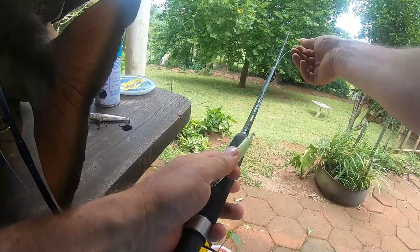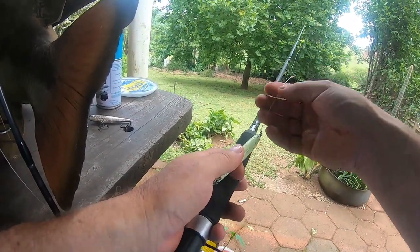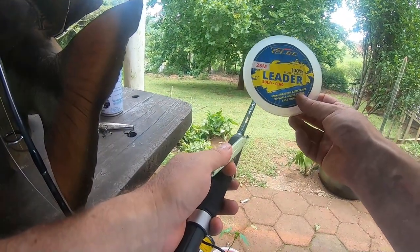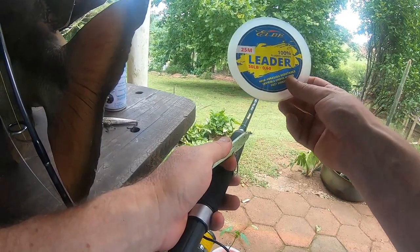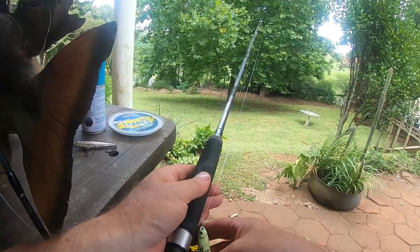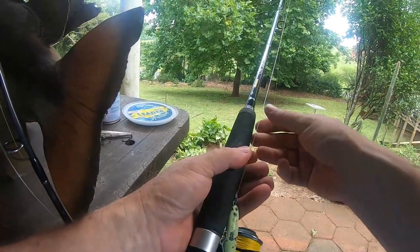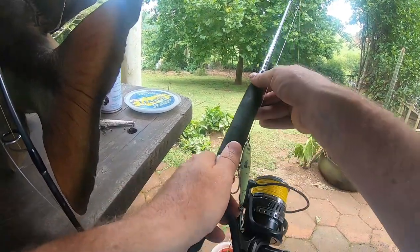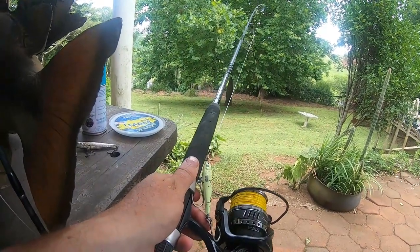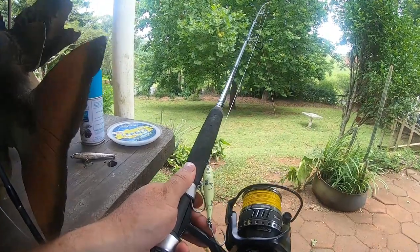We also use quite a heavy fluorocarbon leader. For snook I use 50-pound fluorocarbon. We find that if we put steel trace on we get much less bites — the fish are very sensitive to that steel wire. Unfortunately, without steel wire you do get one or two that cut you off, but we land probably 80% of the fish we hook, and we have more problems with sharks than we do with the wire leader.